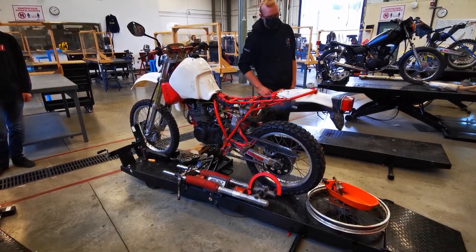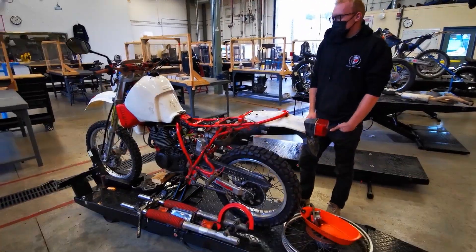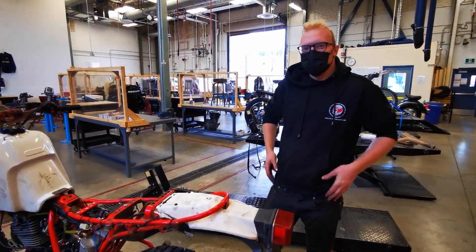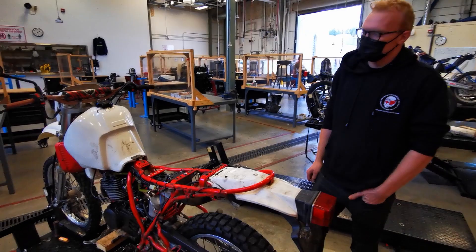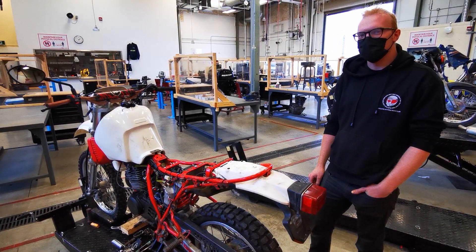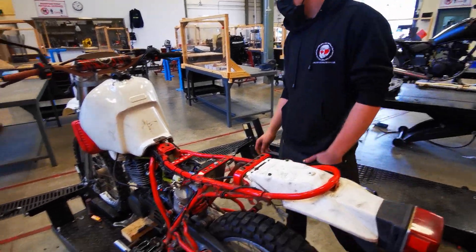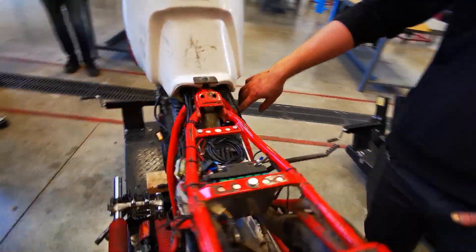We don't have an exhaust hose on it or anything. Do you want to tell us what you've got going on here, Xander? This is an '86 XT350. Bought it cheap and decided to do fuel injection on it. So I bought a cheap kit off of eBay — two throttle bodies.